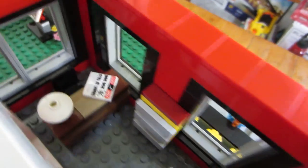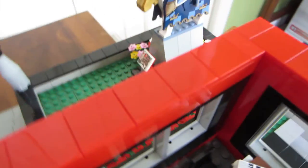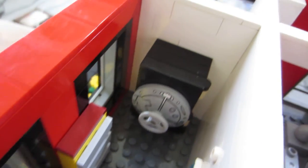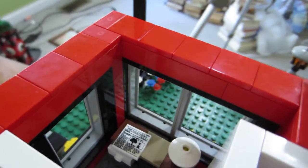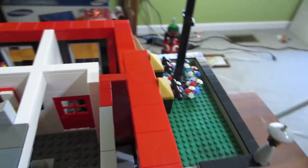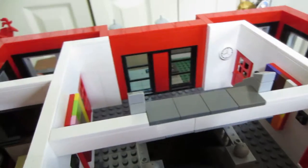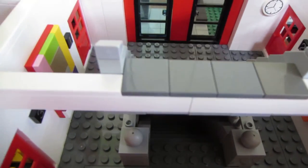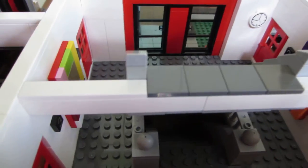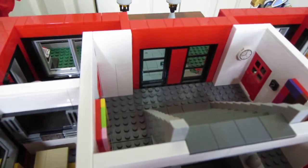We have two offices here. This office has a safe in it — an old-timey safe, as this is an old building. Then there's another office right here. If I look at this part, you may be able to tell — it might be a little dark — but there are stairs leading down to the bottom floor.